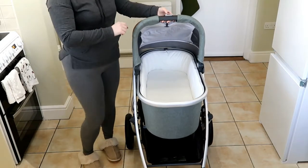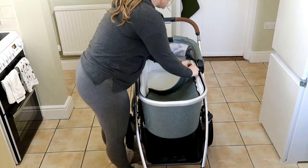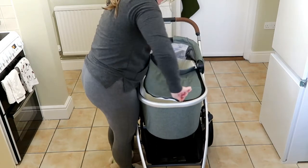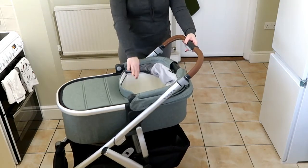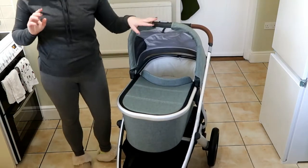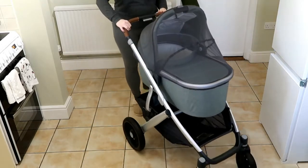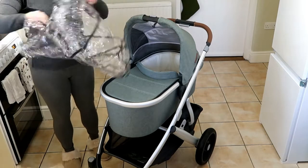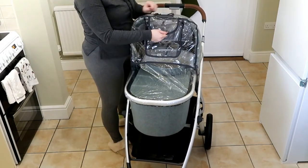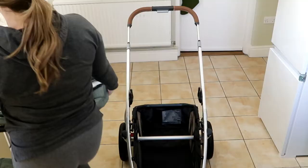I also forgot to show you — the bassinet comes with this little cover that zips onto the lower half so your baby is covered from halfway down up. This piece also comes with its own bug netting and a rain shield with a little window you can keep open — it has a little flap so you always have access to the button to lift the bassinet out.